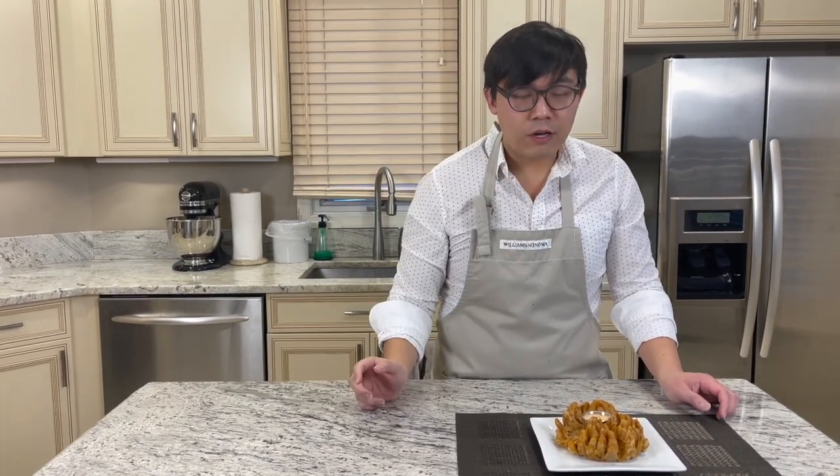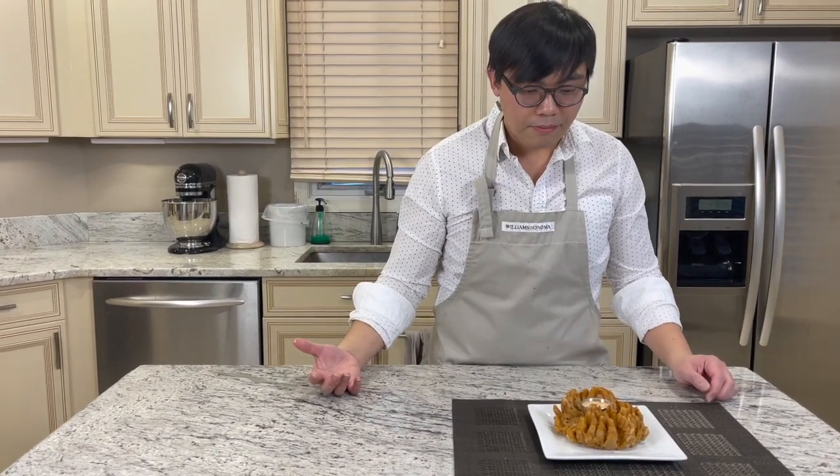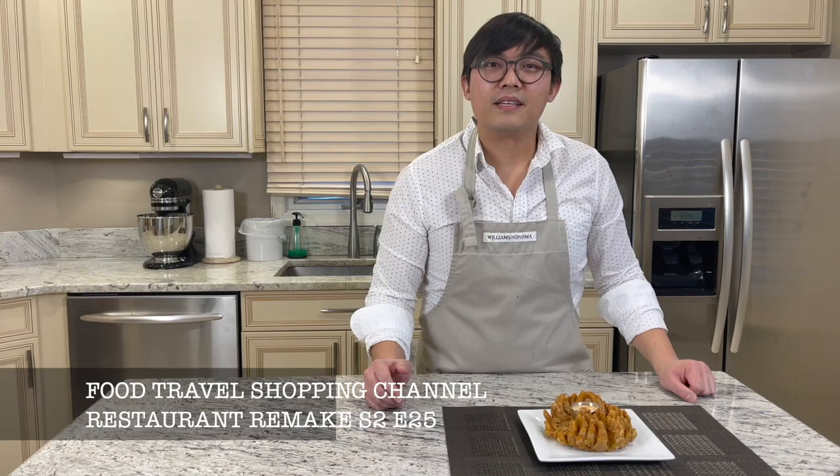It's very crispy and very fresh coming out of your own kitchen. I hope you enjoyed this video on the Outback Steakhouse bloomin' onions. Feel free to re-watch the video and follow the steps — you're gonna be just as successful at home. Thanks for watching. If you haven't subscribed to our Food Travel Shopping channel, hit the subscribe button and give a thumbs up. Stay tuned for the next video. Bye bye.